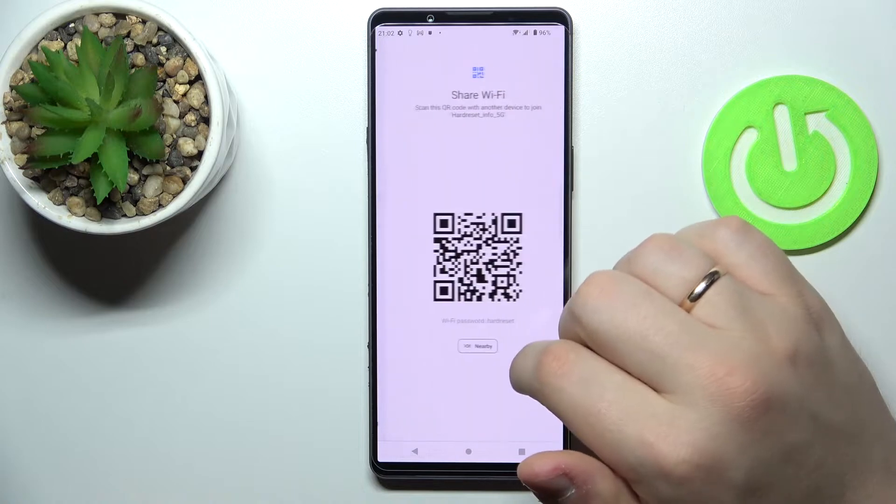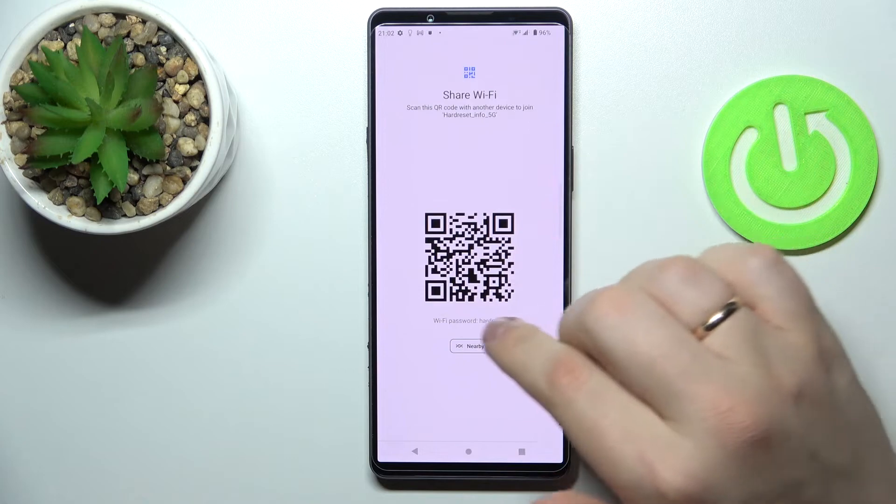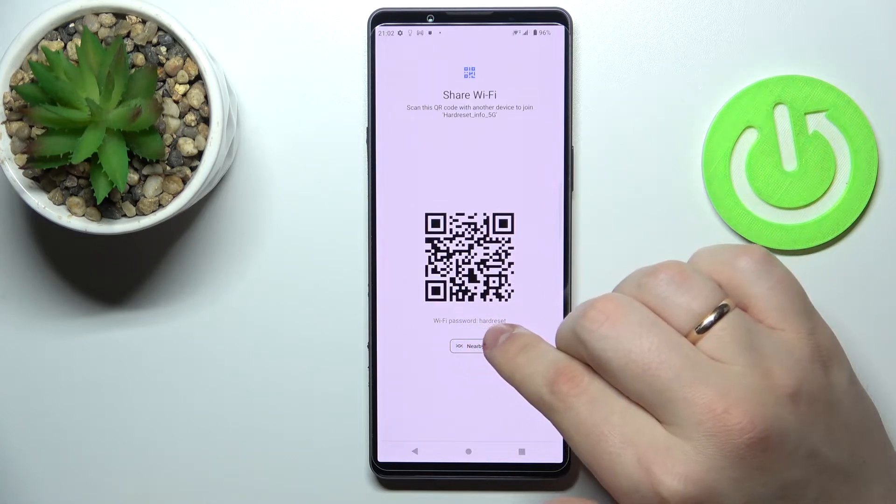At the Network Details page, tap on the share icon. In here you'll have the actual Wi-Fi network password right below the QR code — which in my case is HardJuyset.